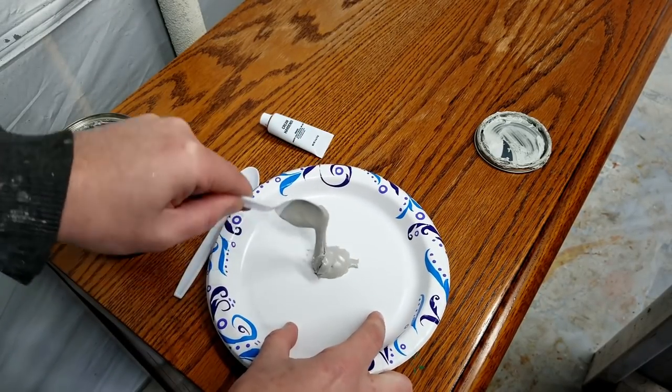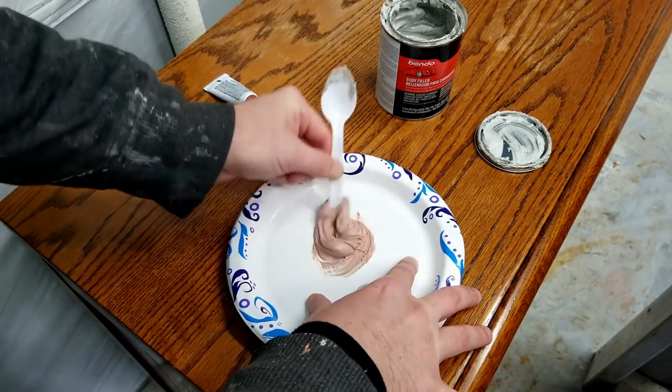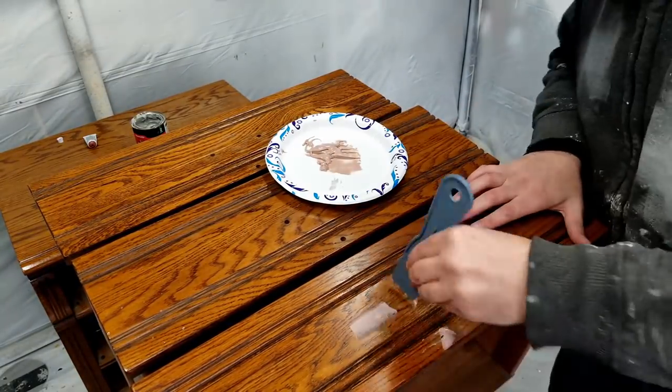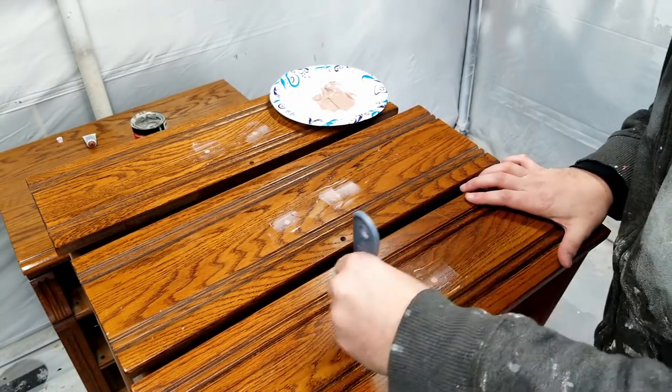To use Bondo, you mix a little bit of the putty and cream hardener, then immediately place it where you need it. It starts to firm up really quick — it's typically ready to sand in about 30 minutes. I prefer to use Bondo over wood filler in these cases because it cures faster.